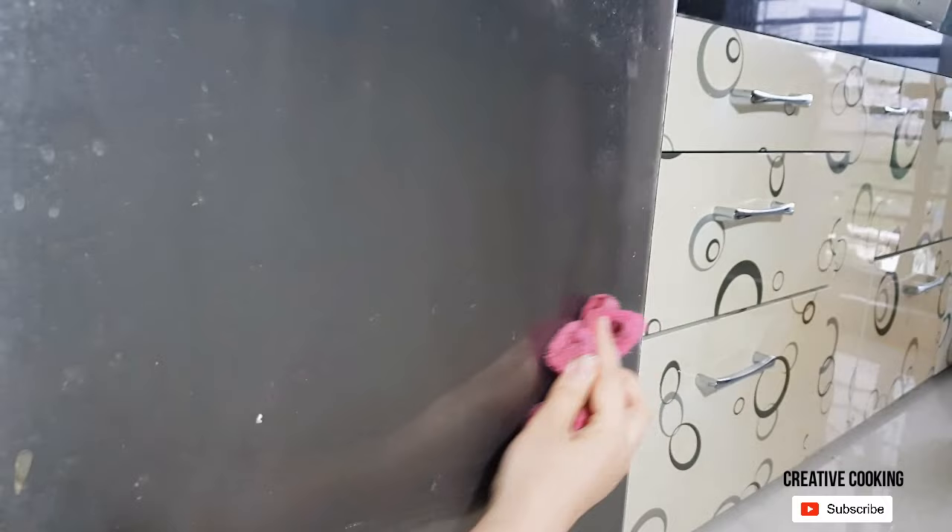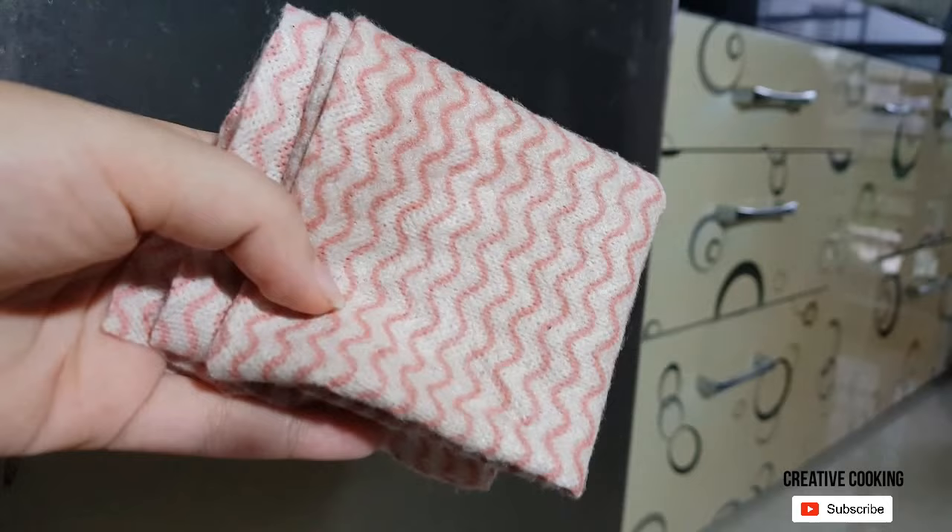Now wash the towel under running water, squeeze out the excess water, and rinse off the surface from the soap solution. To make it moisture-free, take a new cotton towel which will absorb all the water from the surface, making it totally dry.